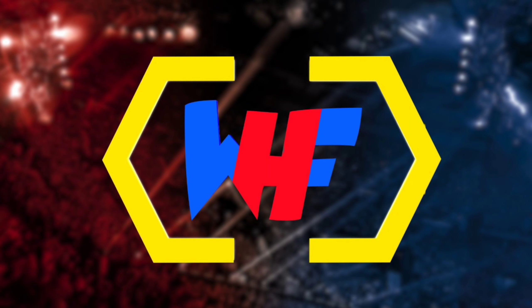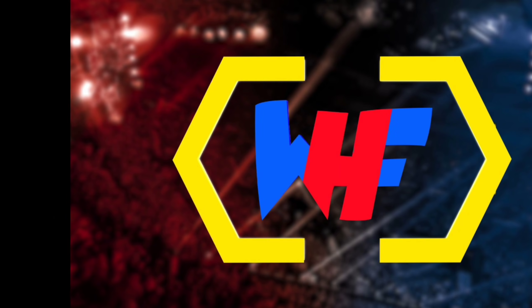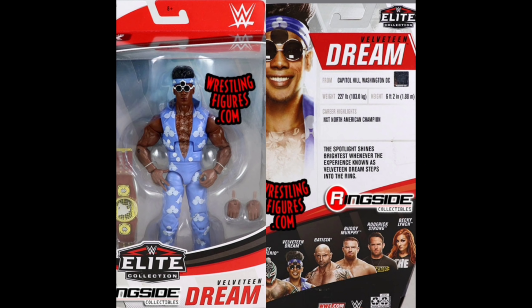It's here — you don't have to wait. If you have been waiting, glad you came here. We've got Elite Series 72 right here, right now. The only one we still had yet to see is here now — the Velveteen Dream. All these elites are tying in with the previous basics and battle packs, receiving brand new packaging that's similar yet different enough to really stand out.